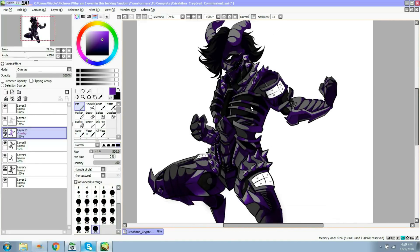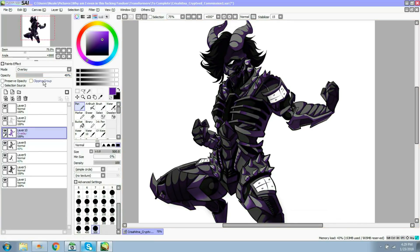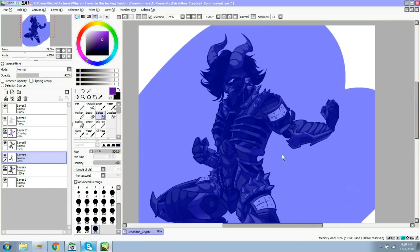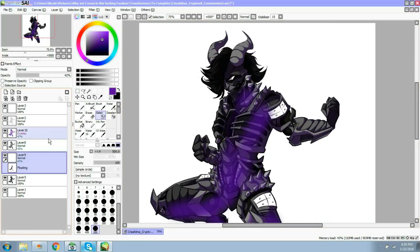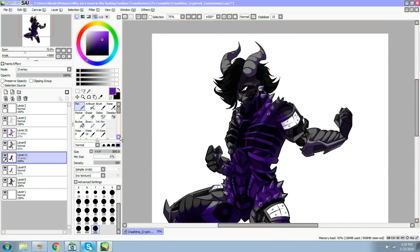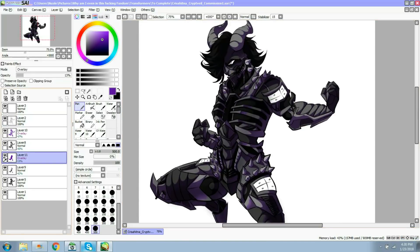I'm going to deselect and try to select this very faded out layer I just created and do the same thing - I have no idea if this is going to work or not. Wow, that is really, really vague. Let me see if we can do something with it - it's very purple. I do like that actually. So I'm going to deselect and now I've got two layers of shading.